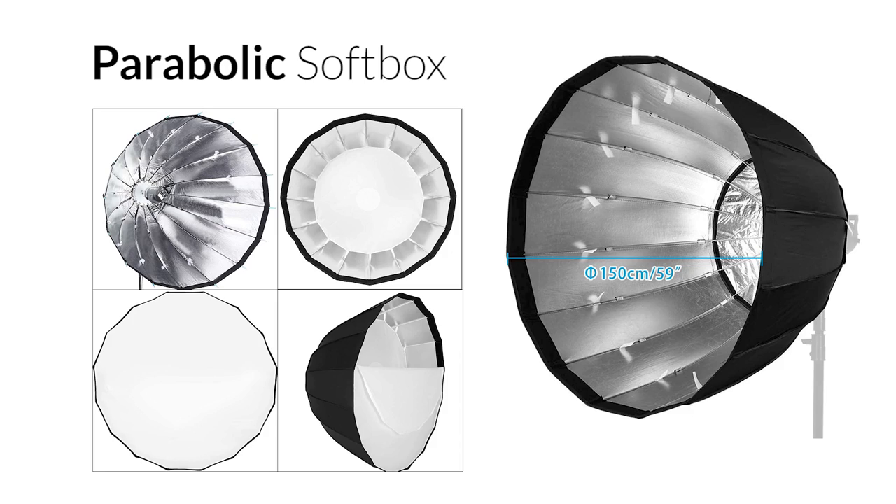It never ceases to amaze me how certain products are created purely for marketing reasons, when in fact they have no physical or practical advantage whatsoever over existing products. Parabolic softboxes are a perfect example — a product that has hijacked the word parabolic from parabolic reflectors and merged it with the word softbox to make a mockery of the laws of physics.